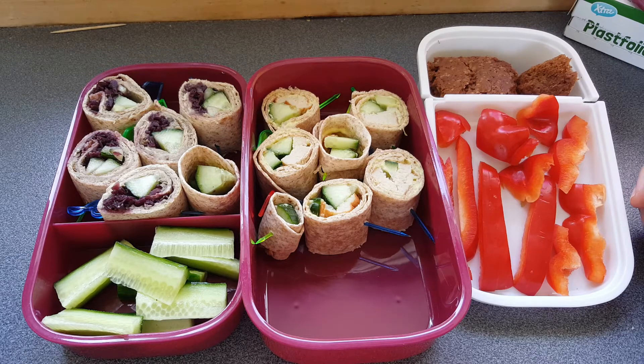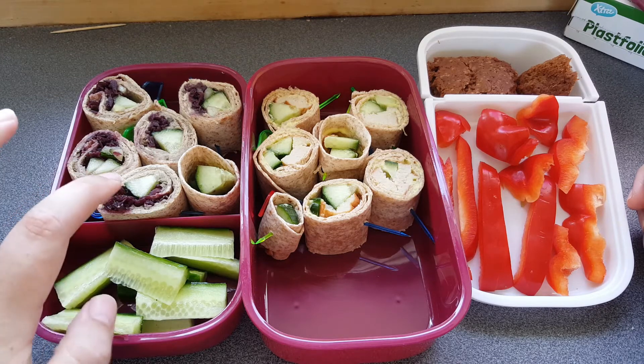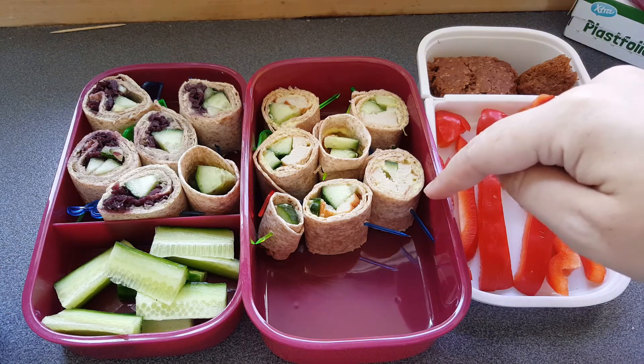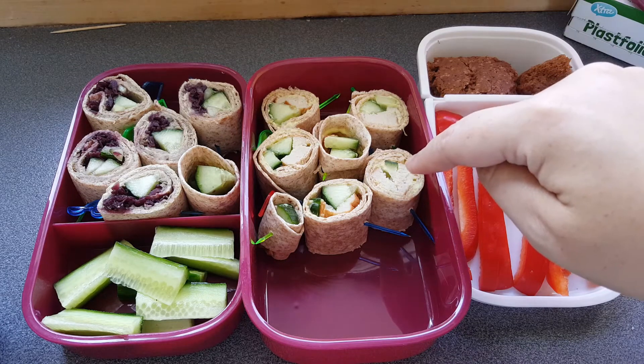This is my boyfriend's lunch pack for his Saturday night shift. He is going to get tortilla wraps with pickled red cabbage and liver pâté and cucumbers. Also some tortilla wraps with fish cake, some tartar sauce and some cucumbers.